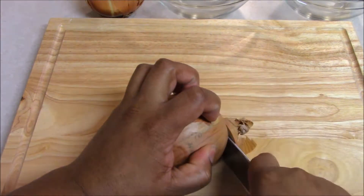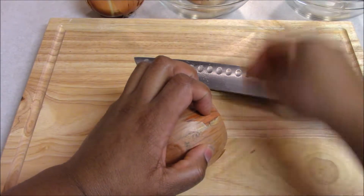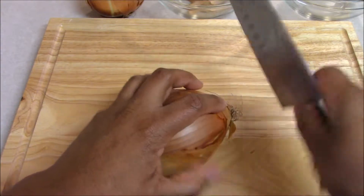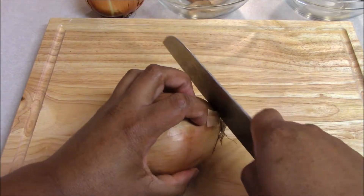Using the back two inches of the knife, we're going to cut the stem end off and remove that — put that in our waste bowl. We then turn our onion around and we are going to cut off the root end, just the hairy bits, making sure our nails are tucked in.